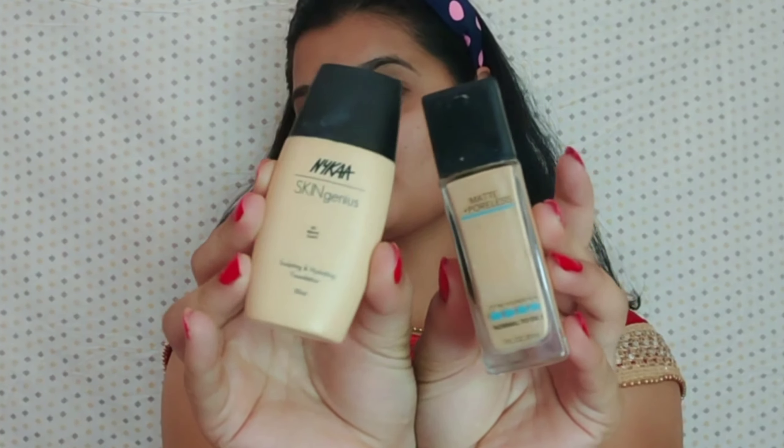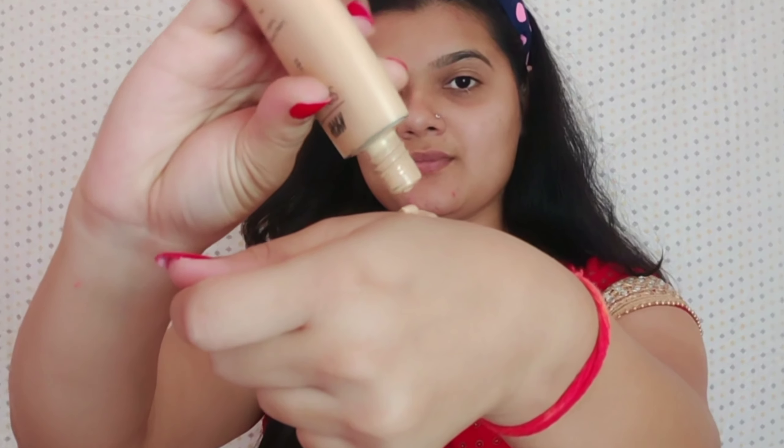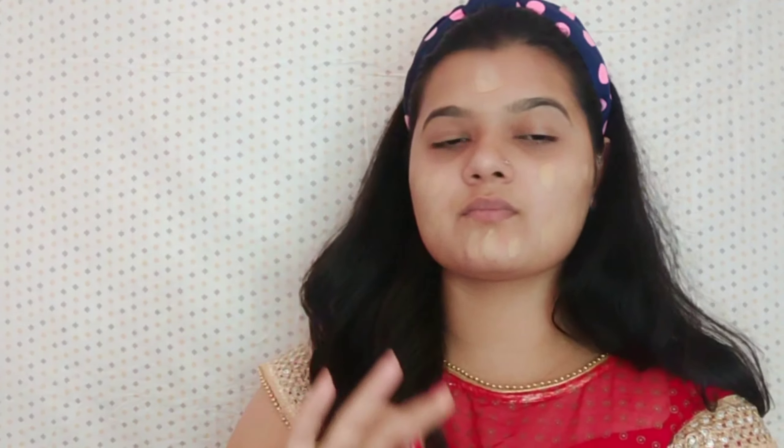Next, I am mixing these two foundations from different brands. One is from Maybelline New York in the shade 310 Sun Beige, and the other one is from Nika in the shade 03 Warm Sand. Basically, it is a hack — in the case of Maybelline, it is one shade darker, so mixing them gives the right match.